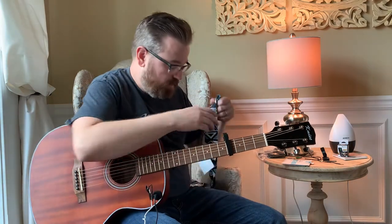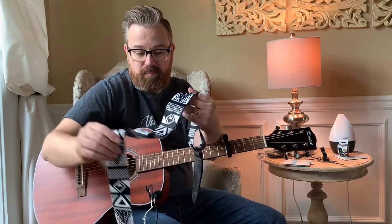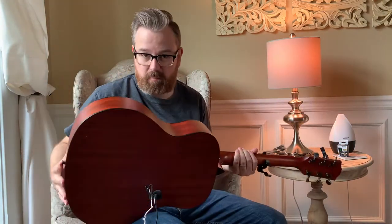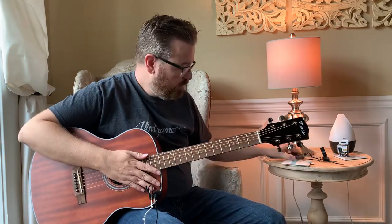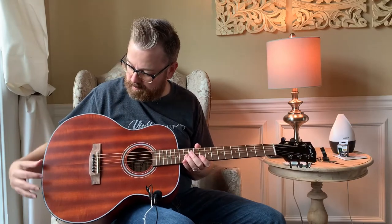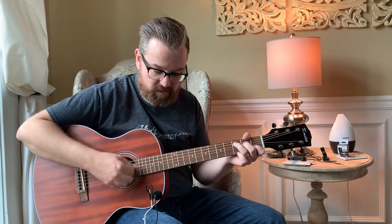It also comes with a strap — a kind of cool bohemian look design, white and black. On the guitar it already has an end pin here and one on the other side, so no worries there. It's a nice looking wood with black binding all the way around the edges with some white as well.